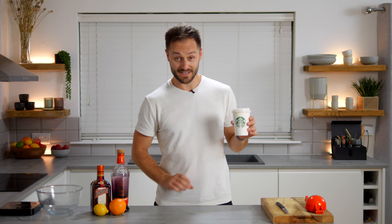Hiya, could I order two pumpkin spice lattes please? Yeah, what size? Small please. Just a small one.